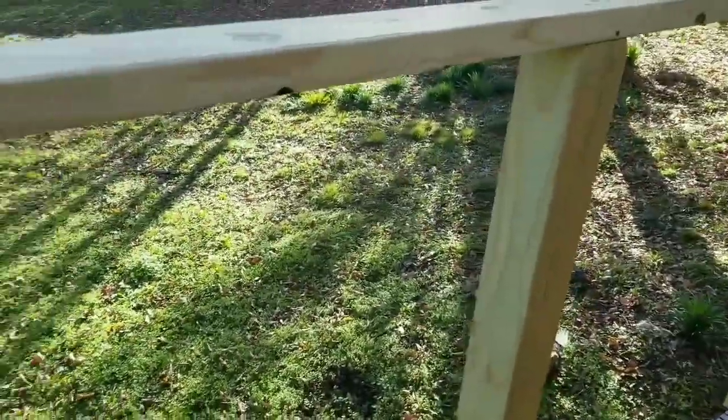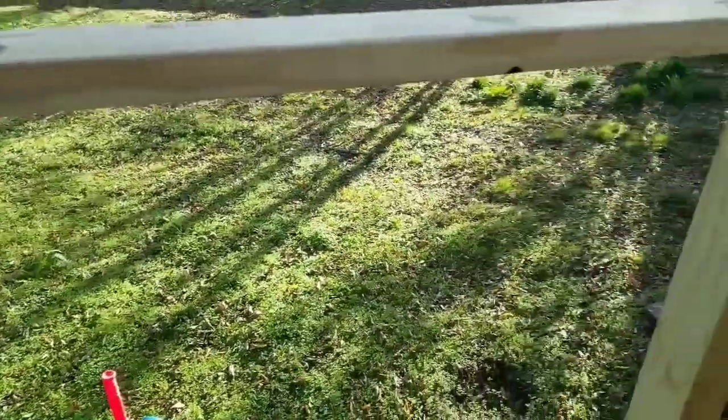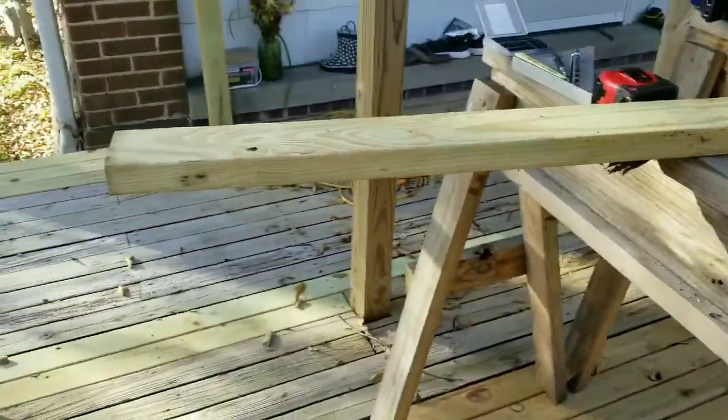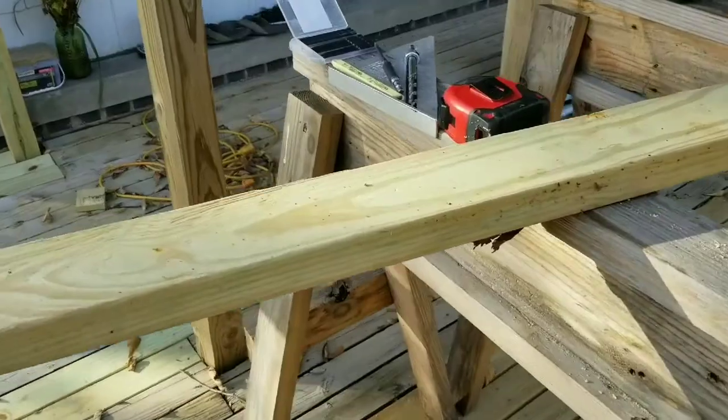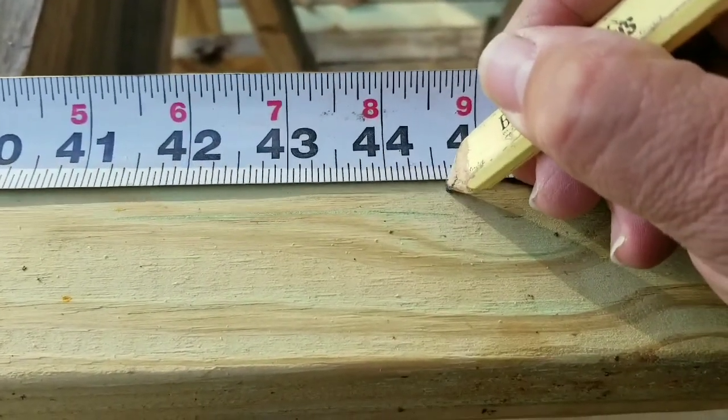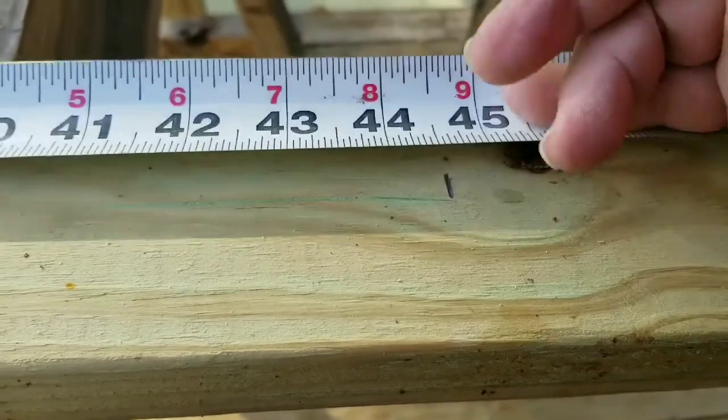We take our measurement here — this happens to be 44 and 5/8 inches. We go over to our saw horses and measure out 44 and 5/8 inches. We cut it, then go ahead and drill those holes. Here we are at 44 and 5/8 — make our mark.